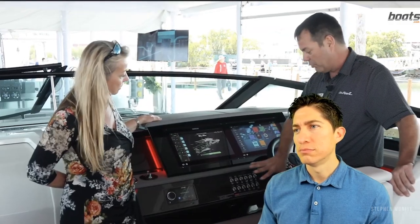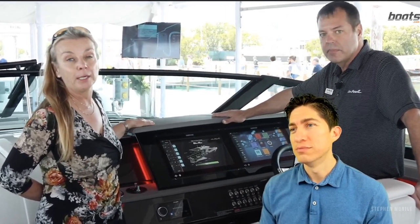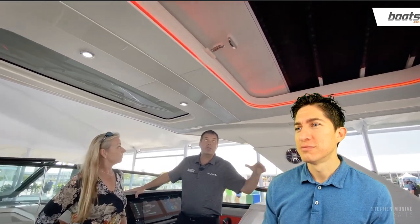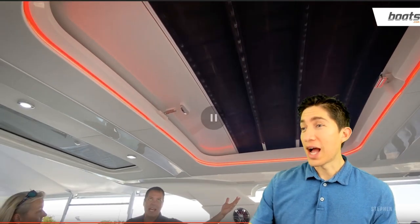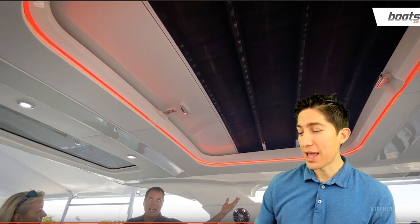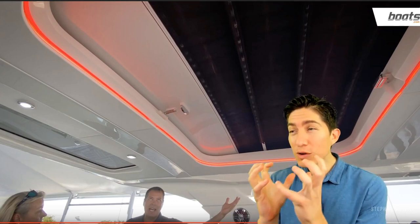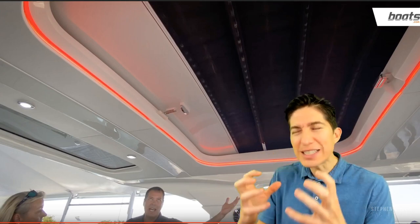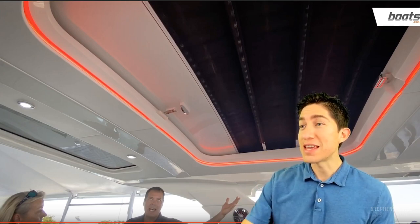The screens are redundant so you can control all functions from either screen. All critical functions can also be controlled with manual switches — so in the event of something catastrophic from an electrical perspective, you can still raise the anchor, make sure the bilge pump is running, start the engine, and get back in. Some of the aesthetics are pretty cool — neat accent lighting and a sunroof. I have no problem with the sunroof being manual. Boating companies should make more manual stuff — make it easy with nice, rigid, high-grade stainless steel hardware.